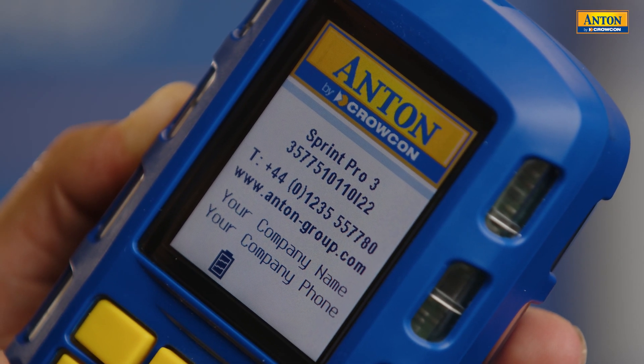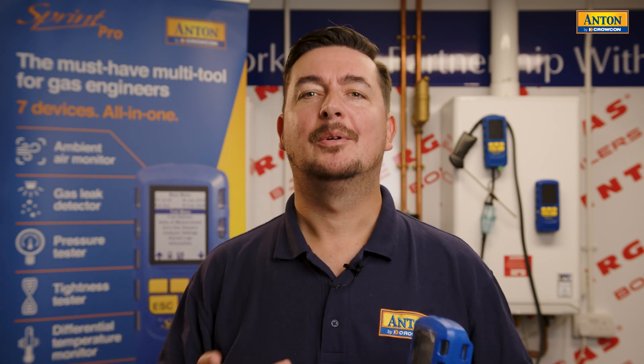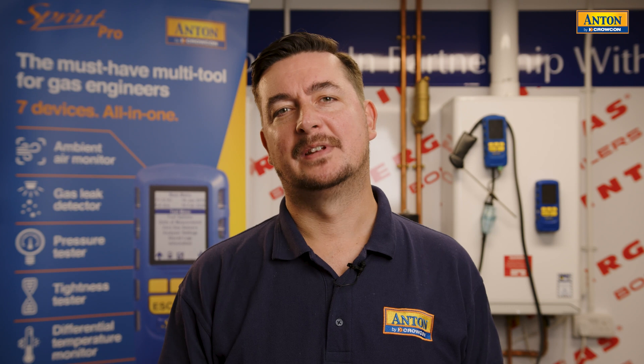The Sprint Pro series is the latest in a long line of flue gas analyzers from Anton by Crocon. Each year that we release a new product, we release new innovation that helps to drive the market forward. Our goal is to make things easier and more efficient for you, as well as reducing any potential incidents of downtime. There are a load of really good new features built into Sprint Pro that can help you do just that.